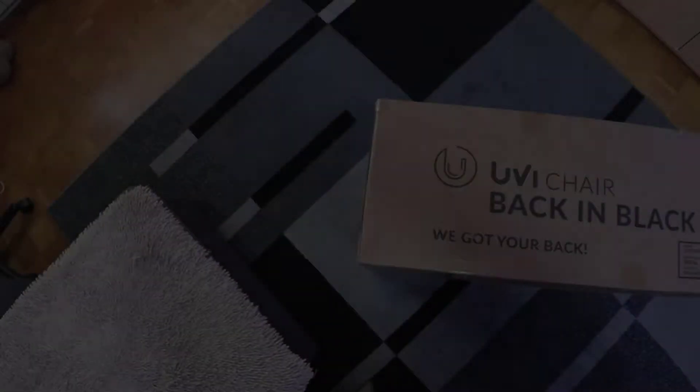Hey, hello everyone, my name is Chris and welcome back to another unboxing and review video. Today I have something pretty cool to show you, I just brought it from the store and I can't wait to open it and see how it looks. So let's get right into it.